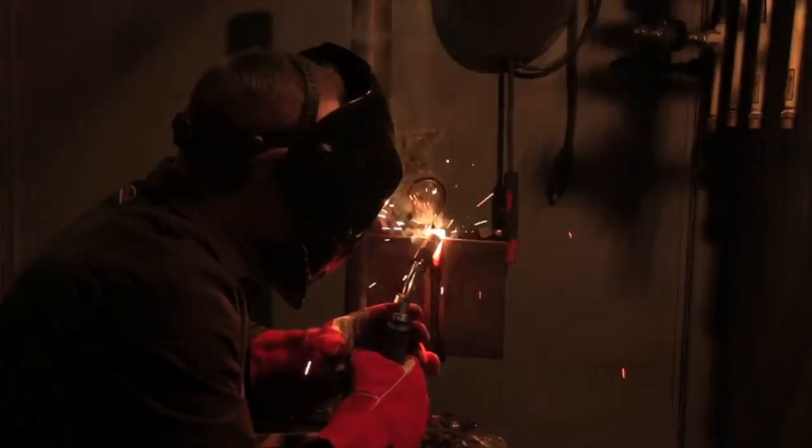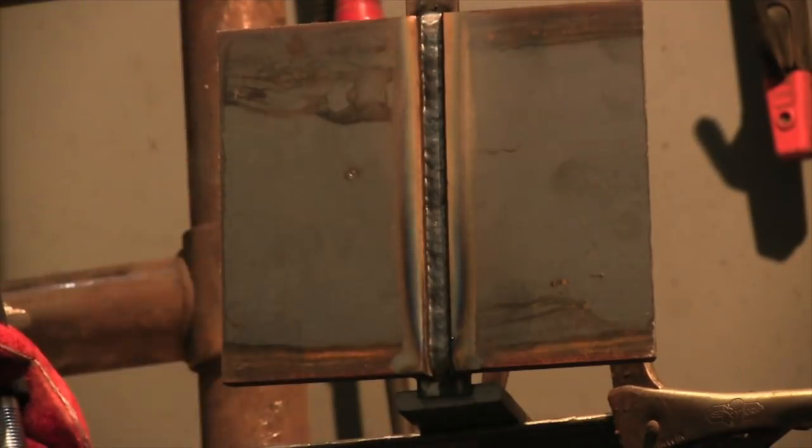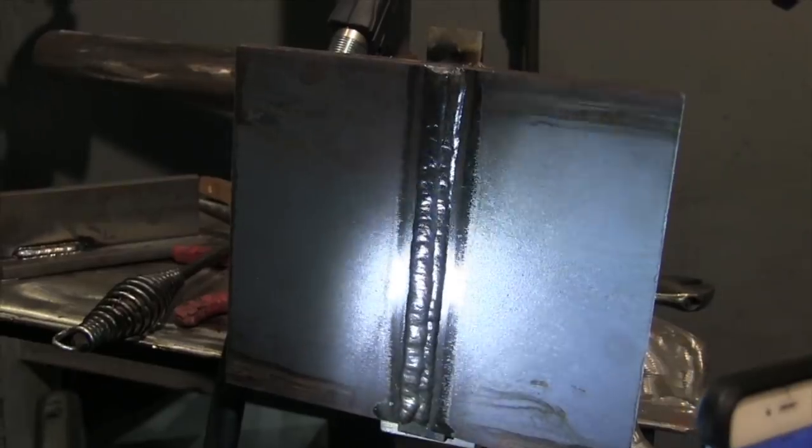This is a 3G welding test with dual shield flux core with 045 wire. The root pass going in there is just a slight, very slight side-to-side motion. The root pass went in there nice and flat. This is my good friend Andrew Carden, who placed fifth at World Skills a few years ago, and he's doing a two-pass cover pass here. It came out pretty darn slick.